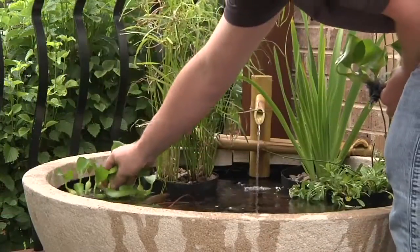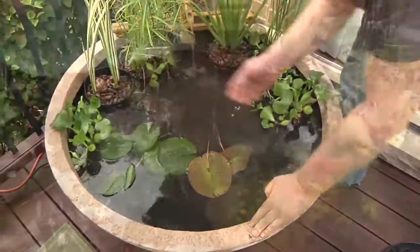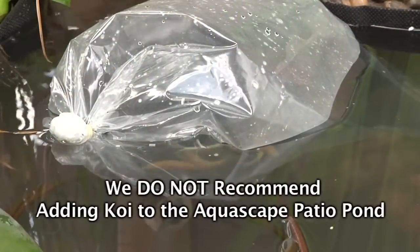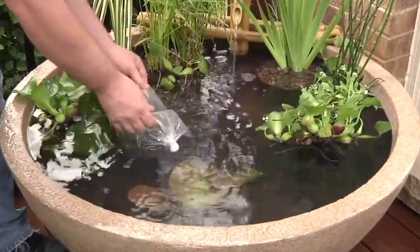Top it off with a few floating plants like water hyacinth or water lettuce. Add rock and gravel to help naturalize the feature, and add a few small fish for color and movement. Two or three small goldfish or rosy reds ought to do — we do not recommend adding koi to the Aquascape Patio Pond.